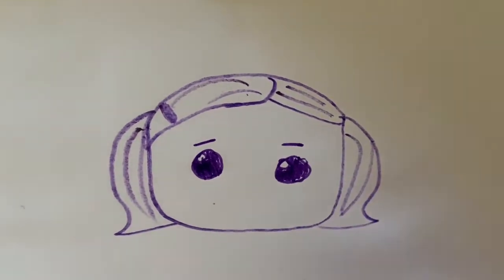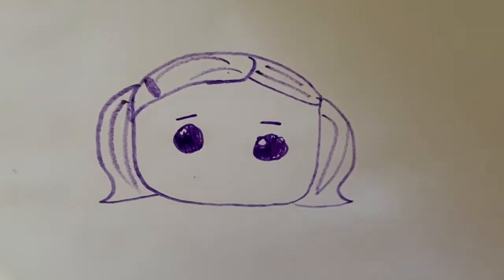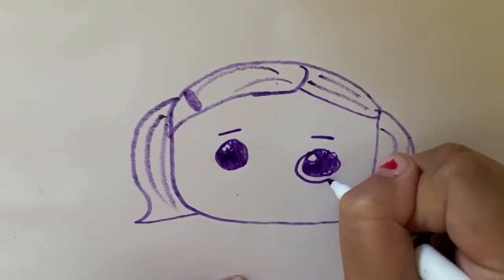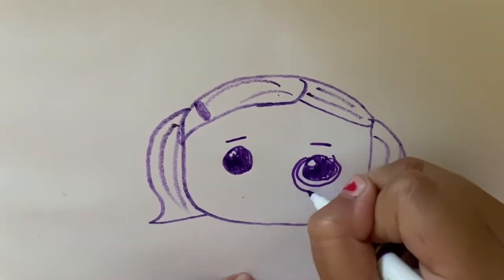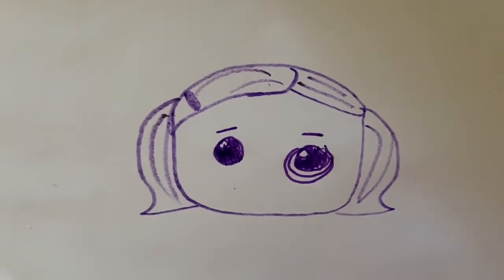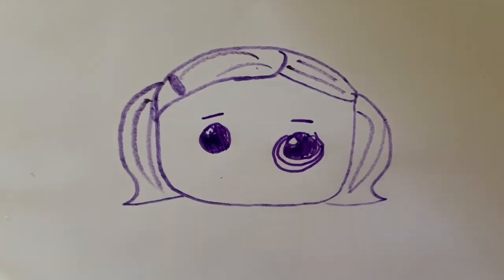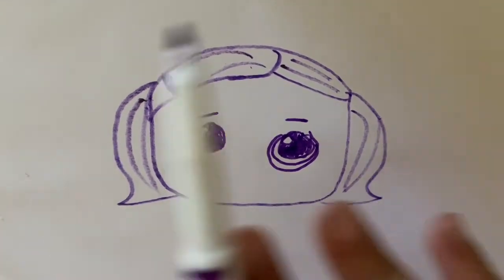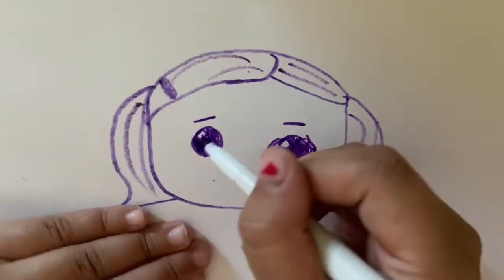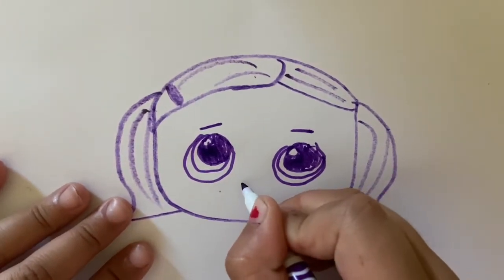Before we draw any eyelashes, I'm going to do the inner circle and the outer circle. It's kind of like a curved C and then another curved C going the other way. It looks a little weird — like an alien — but when you fill it in later with any eye color you want, it's going to look way better. Now do the same thing with the other eye.